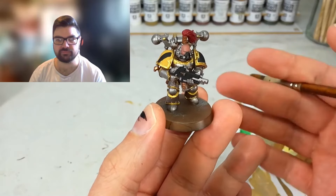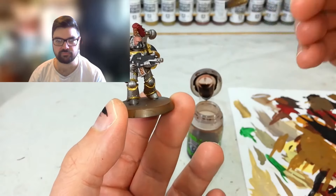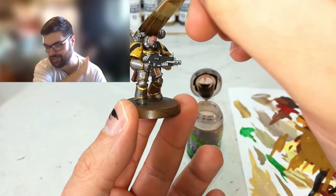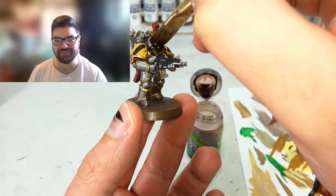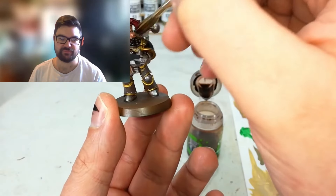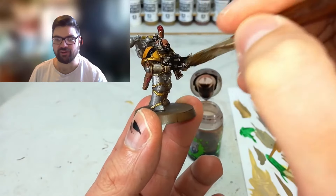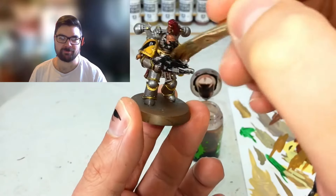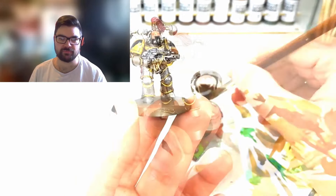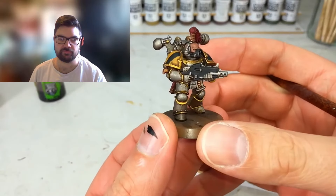Now our good friend Agrax Earthshade goes all over the model. Just the one wash - you don't need five layers of wash on the trim. One wash of Agrax Earthshade over the whole thing and you're done. Get it into all the crevices - best part by far. Don't put too much on though.